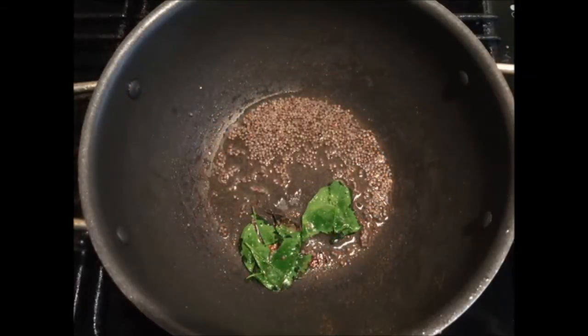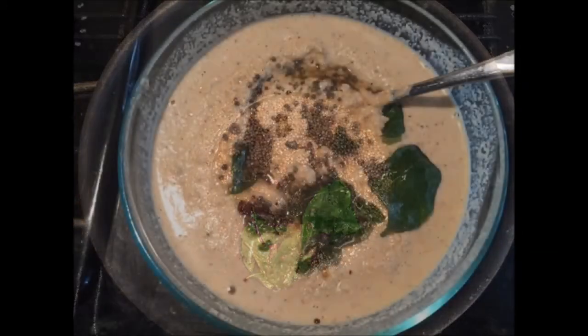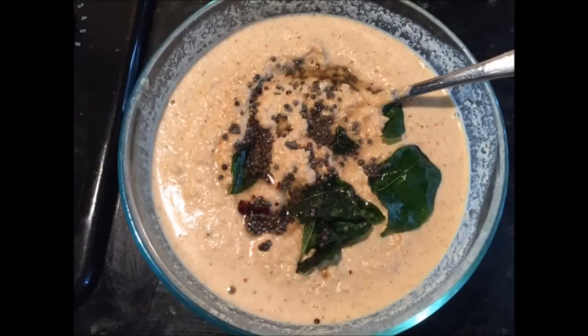In the meanwhile, add a little bit of mustard tempering with a little bit of oil and curry leaves and add it to the peanut chutney and mix well.